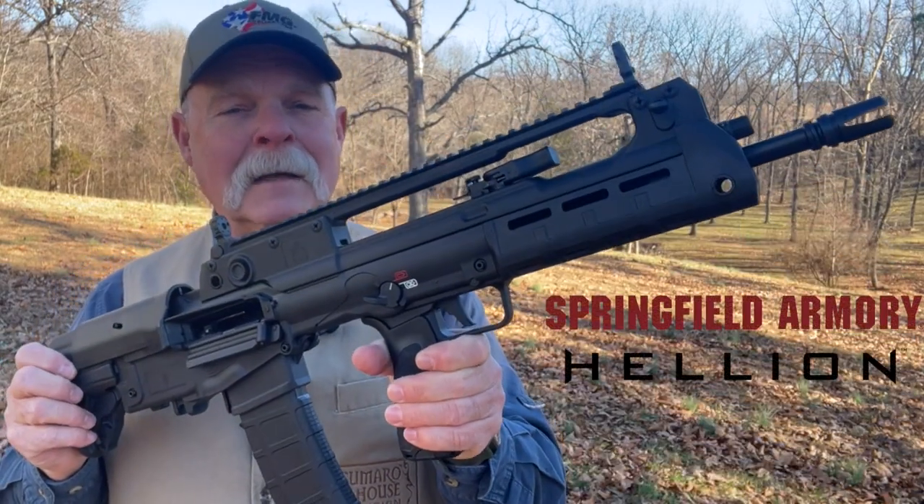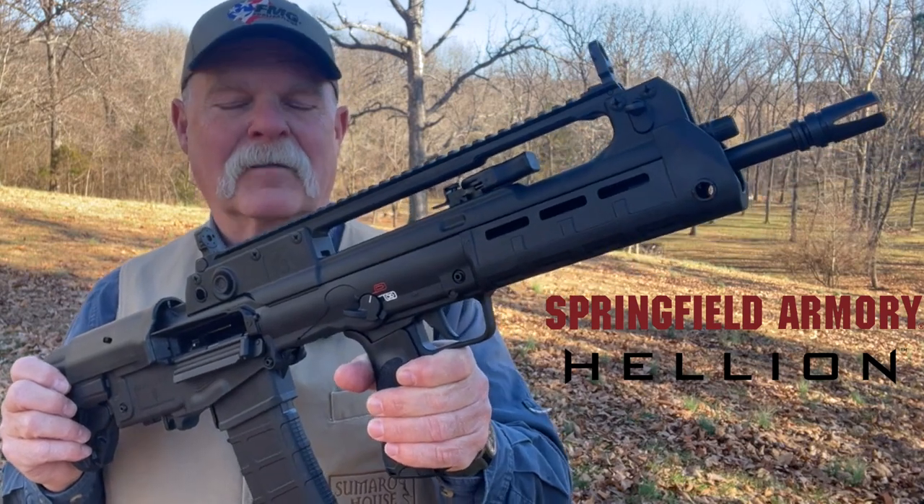Hi friends. Usually we look at a lot of cool handguns and interesting things like that. Today we're going to look at something else that's equally interesting, and it's the new Hellion Bullpup rifle from Springfield Armory.